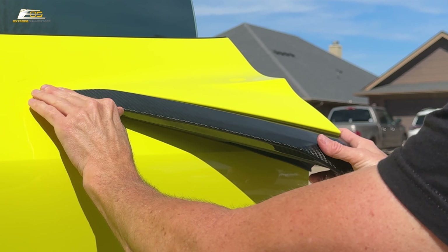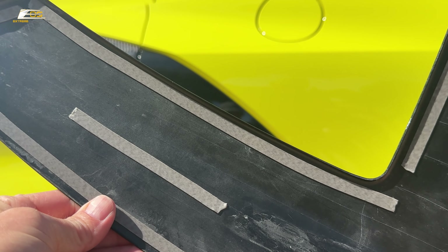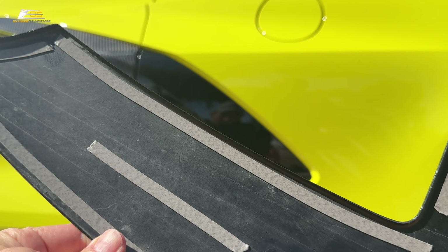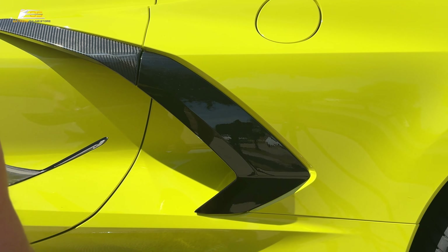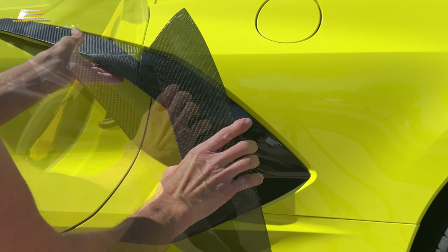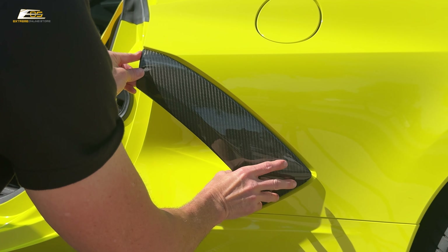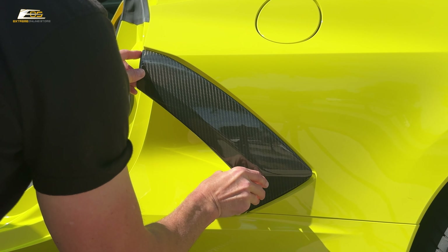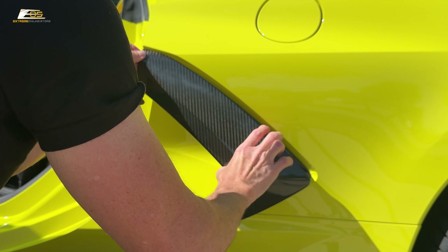We're going to place these on right now. For those of you who know me, you know I absolutely hate peeling the back of the double-sided tape off. One thing that somebody mentioned to me — and I tried it, absolutely love it — is to get it peeled back just a little bit, grab some tweezers, and just peel it. For some reason I could never grab it without it taking forever, but this definitely helped save me some time. So we're going to peel off all this double-sided tape.